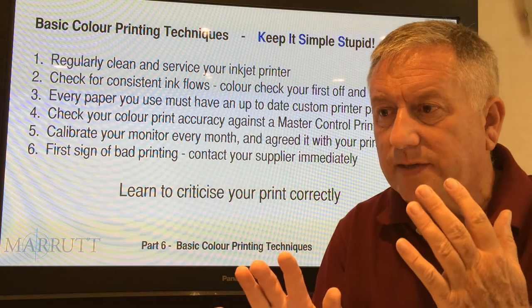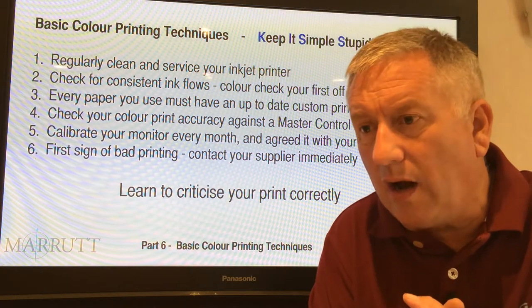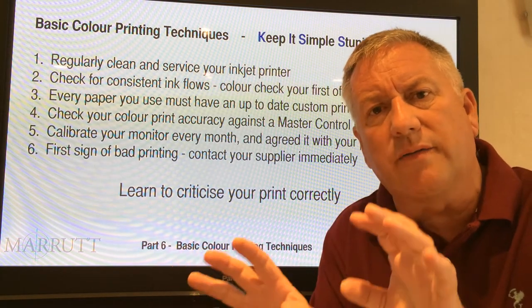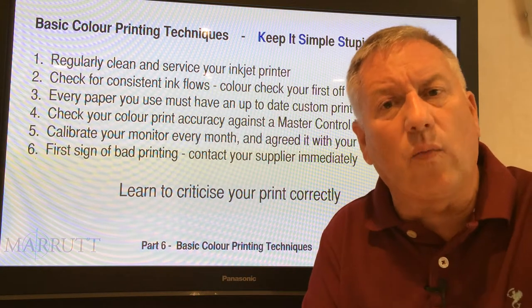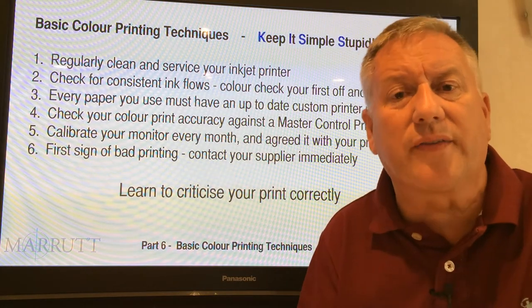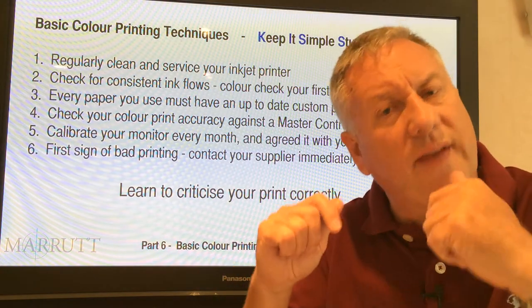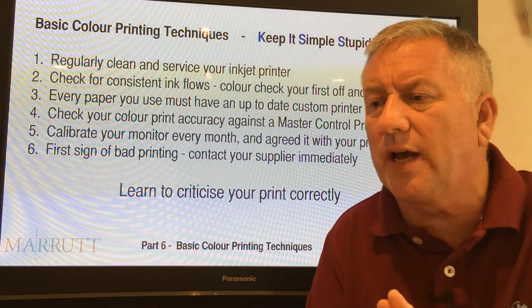At the first sign of bad printing that you can't fix, call your supplier immediately. Nine times out of ten they'll have the solution for you, because they're dealing with hundreds, possibly thousands of customers every month and they've seen your particular problem before. If you can't immediately fix your problem, give them a ring — they can very quickly get you back on the straight and narrow.